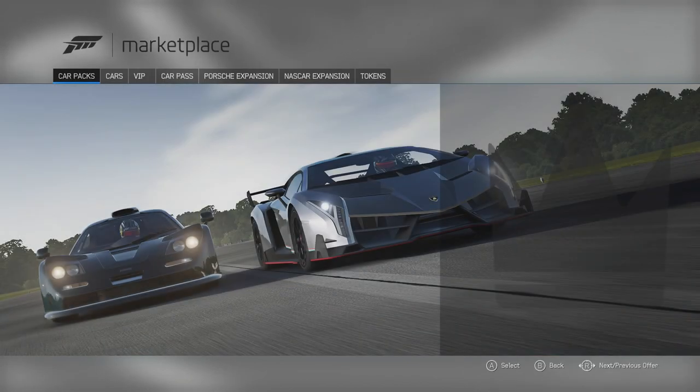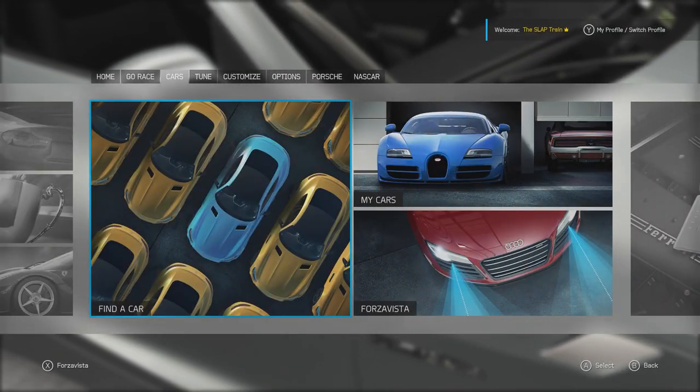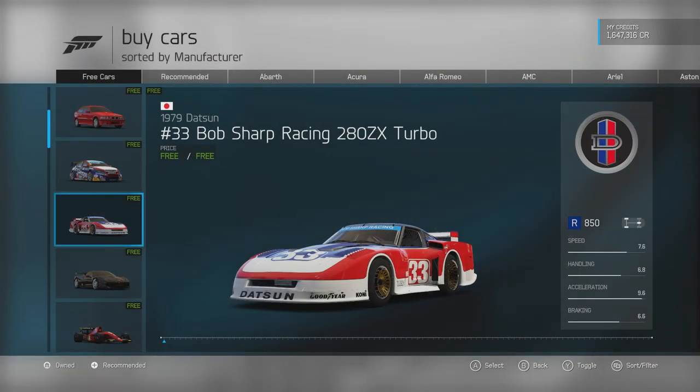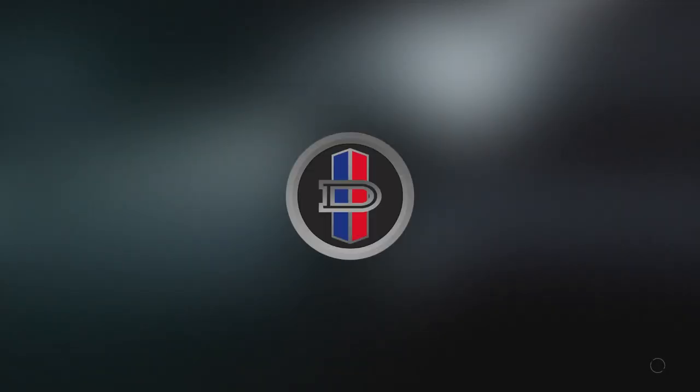I have been dying to drive this — haven't even bought it yet myself because I've been waiting for today. I want to wait and do it live because I feel like this thing is going to be an absolute monster on the track. We're going to do some online racing as well, seeing how it competes on the track.